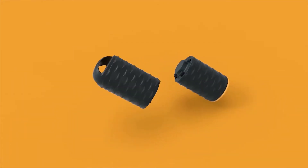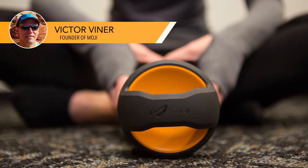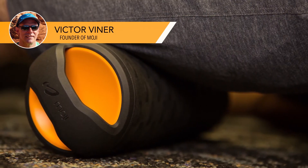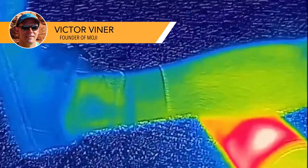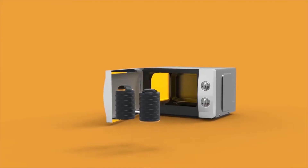You get improved range of motion and healing — plus it feels great. You'll want to use the Moji Heat Roller every day. Like many people, I know the benefits of foam rolling, but I don't do it as often as I should. My vision for Moji was creating a roller I'd actually want to use every day. I've got a medical background, and I know that heat helps to relieve muscle soreness and tightness.